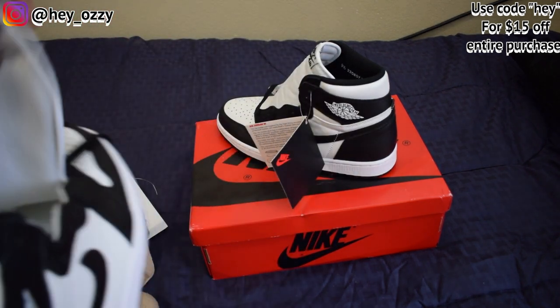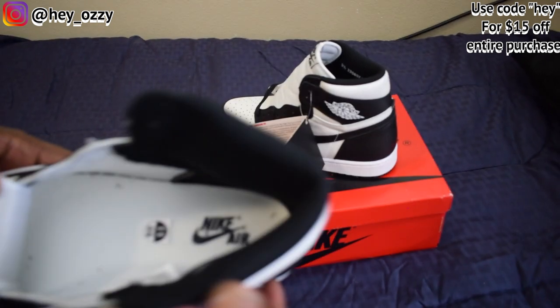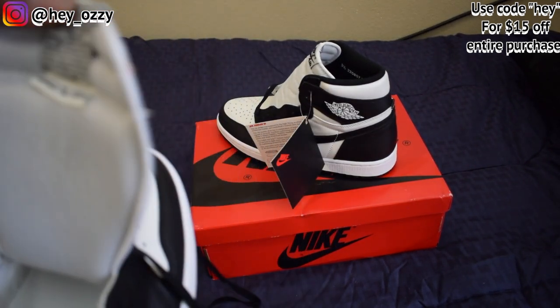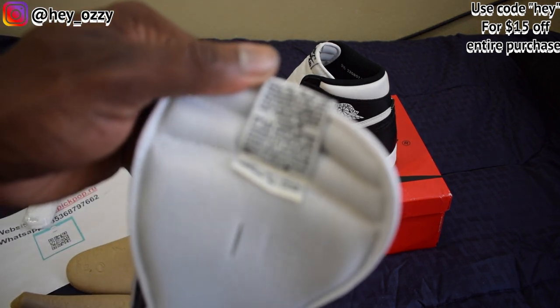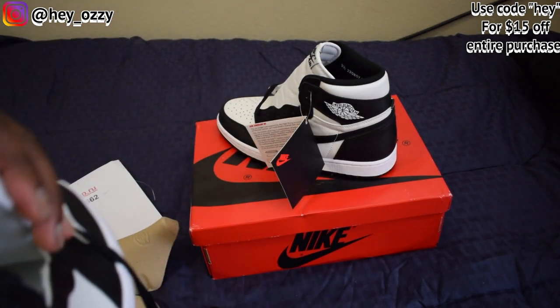On the insole it has the Nike Air branding in black on a white insole. It's got the side sticker right here. It says Nike, and the swoosh name and stripe are trademarks, and you're guaranteed quality. This product is covered by US patent — all that good stuff.